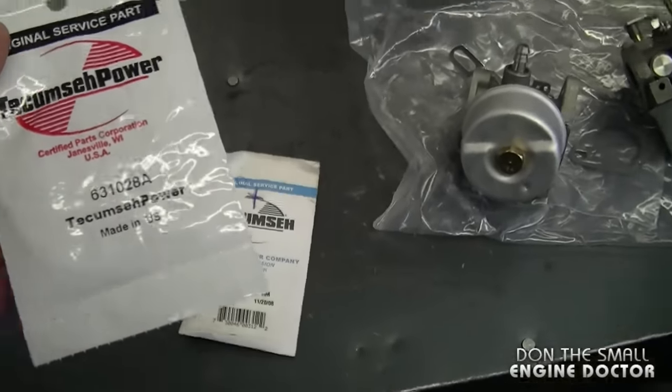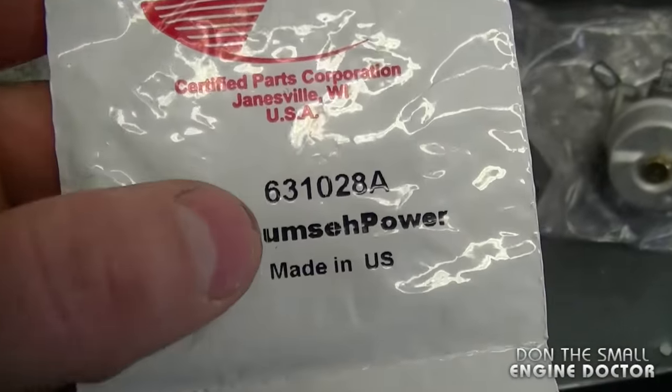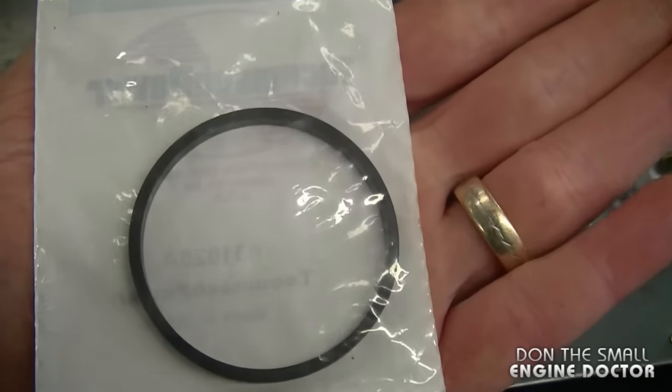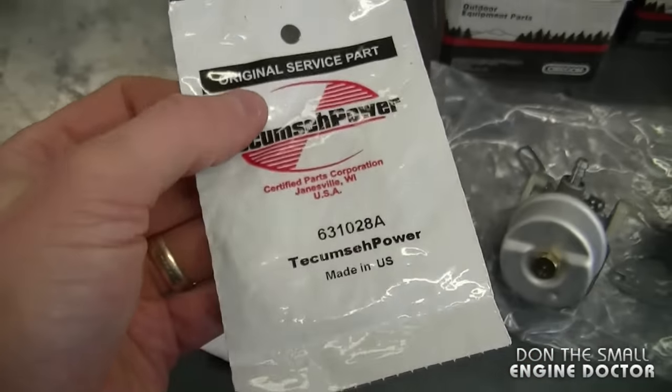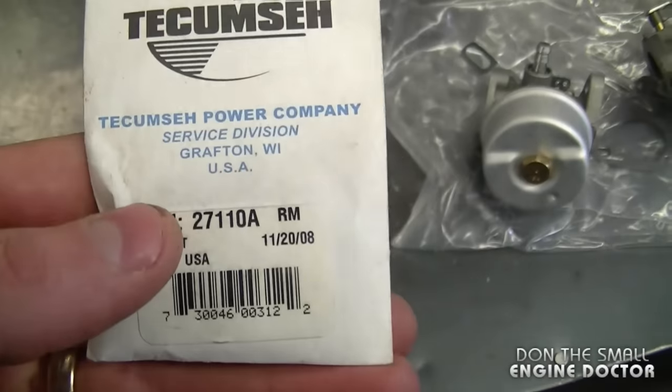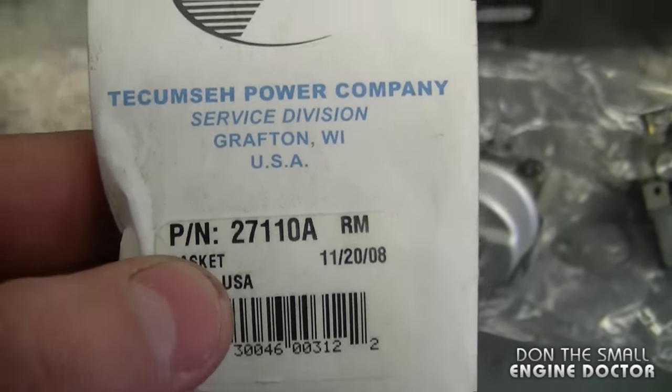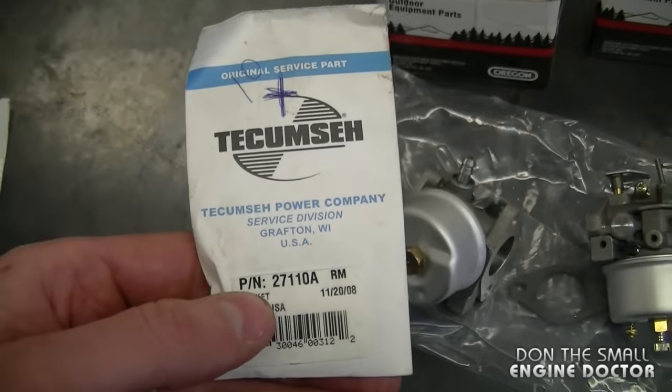It's really inexpensive to do this. All you need is part number 631028A, which is the bowl o-ring — this will cost you approximately $2. The bowl nut gasket is part number 27110A and will also cost you approximately $2.